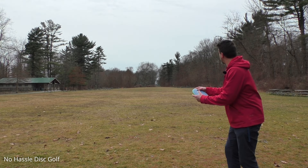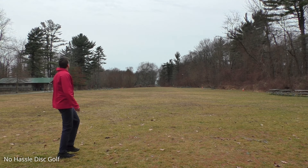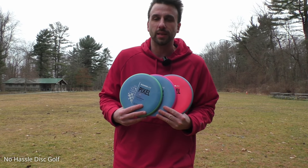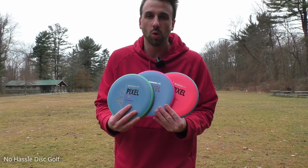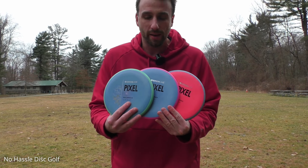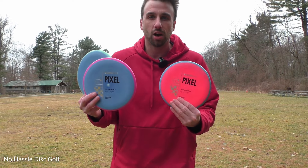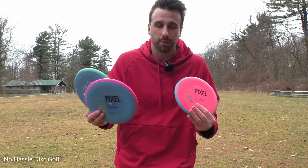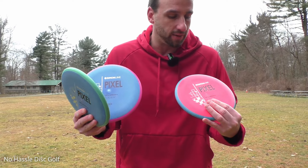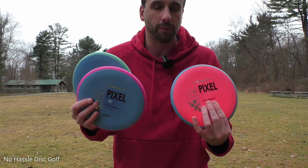This is the new Simon Line Pixel. Today we have the new Simon Line Putters — these are the new Pixels. They come in the new Electron Plastic, and you have a choice of firm, medium, and soft. I'm not 100% sure if the medium or the firm was the normal Electron per se, but it's awesome that you get a choice of this new putter in three different, very similar but a bit different plastics.